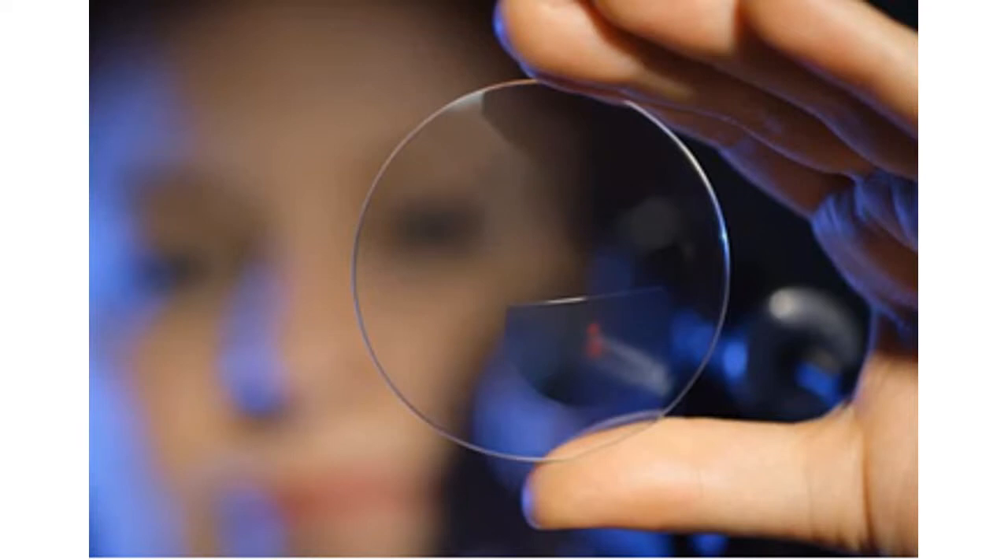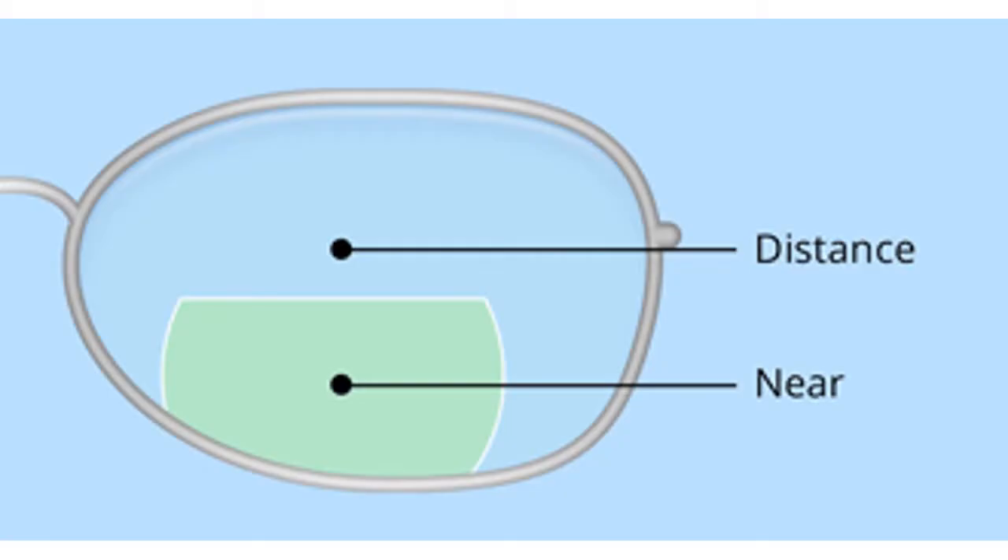What are bifocals? Bifocals are eyeglass lenses. A bifocal lens is created with two different areas of vision correction, which are divided by a distinct line that sits horizontally across the lens. The top portion of the lens is used for distance, while the bottom portion of the lens is used for closer vision.